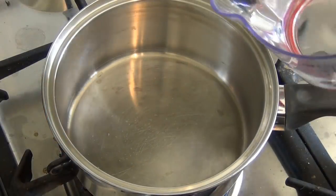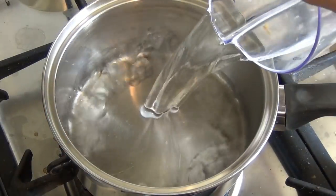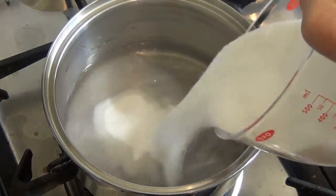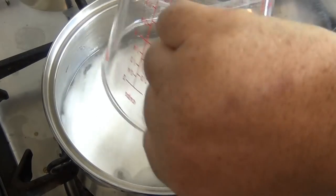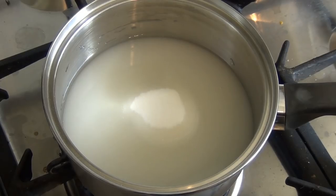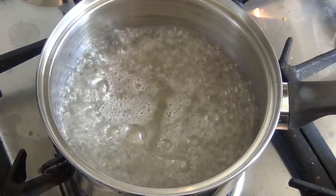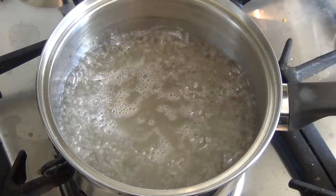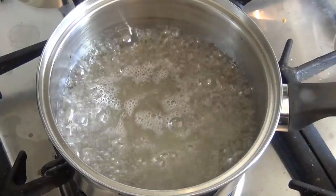Get a saucepan. Put in three quarters of a cup of water, and add two cups of sugar. Turn your heat to high and bring this to a boil. Now that it's boiling, turn it down to low and simmer for about five minutes until it has thickened a little bit.